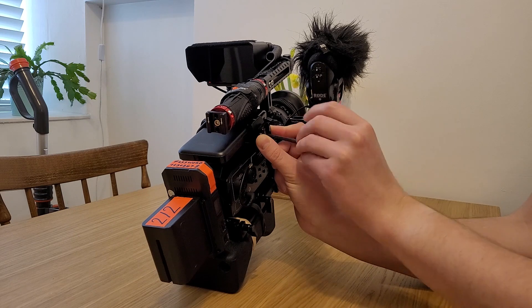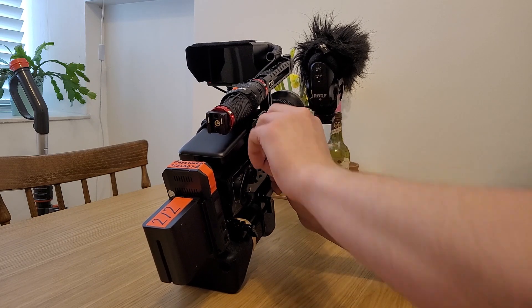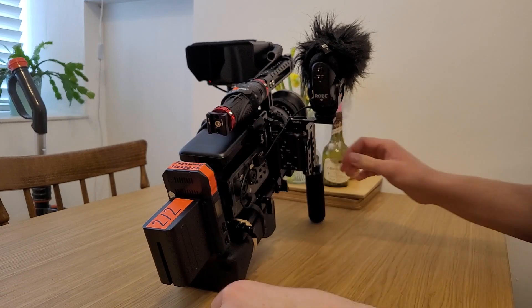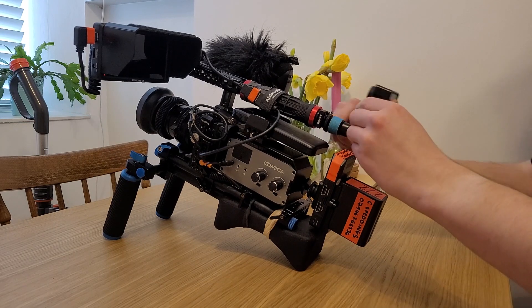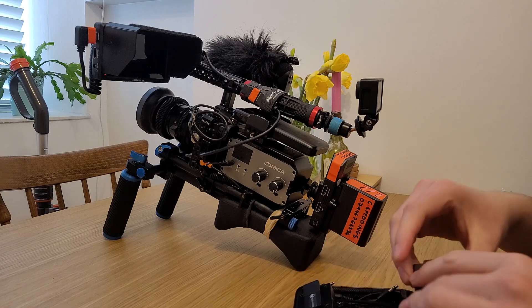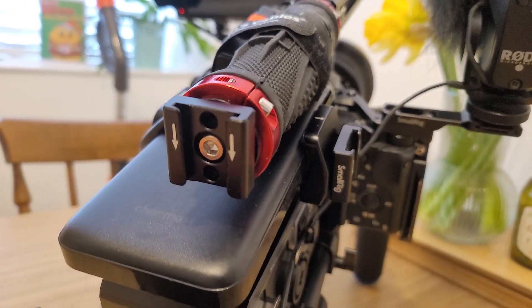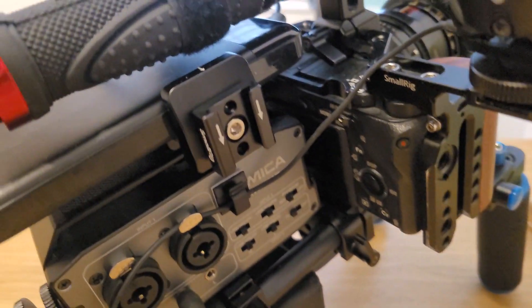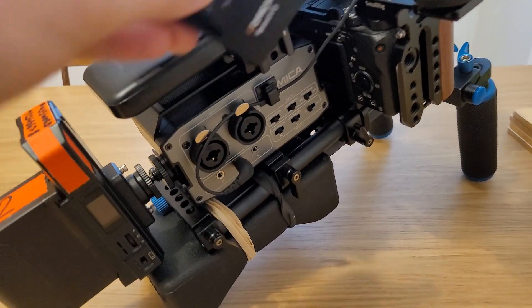Here I am adding some Small Rig cold shoe mounts to my camera — one on the back of the top handle and one on the side of the battery grip for some additional mounting points. I'm going to mount a wireless mic receiver on the side, which gives me quick and easy access into the side of the preamp on the back of the camera. It will also allow me to mount a GoPro to get some behind the scenes footage on the back of the top handle.